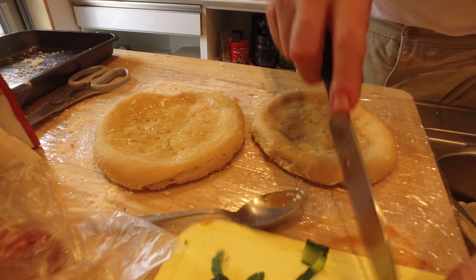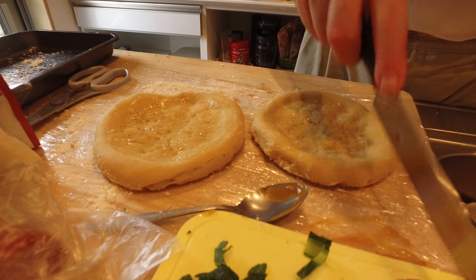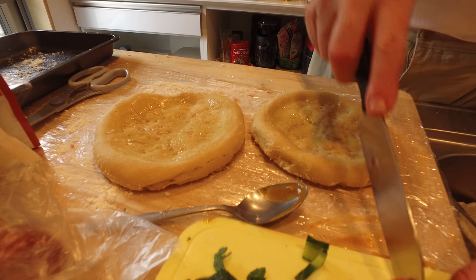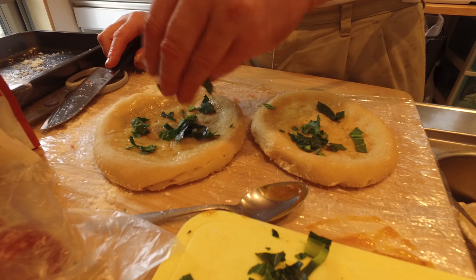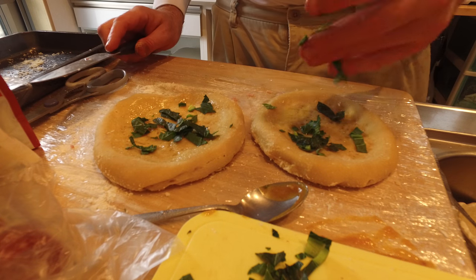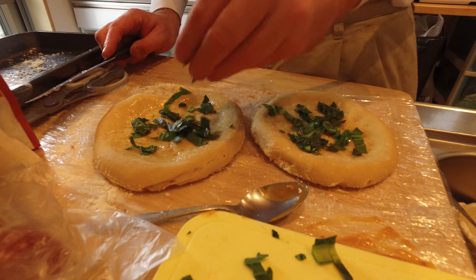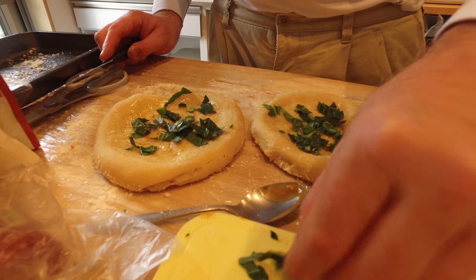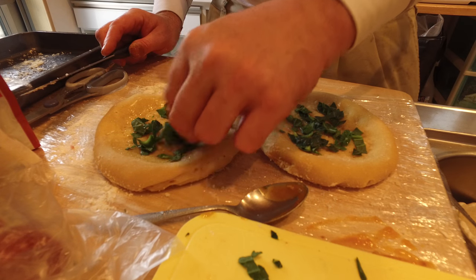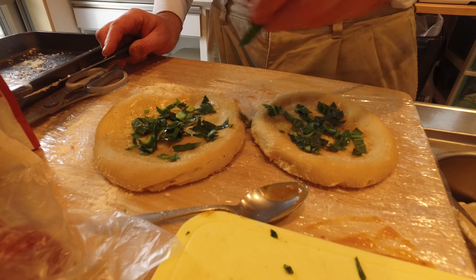I'm going to slice up some tomatoes. Put some greens down. This is rape in my garden — kind of all winter long, so there's lots of flavor to it.